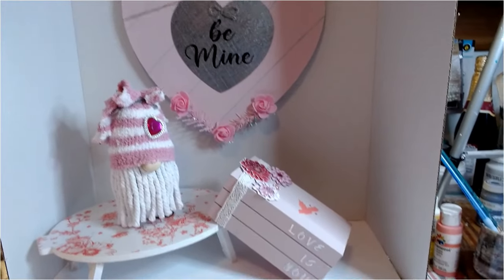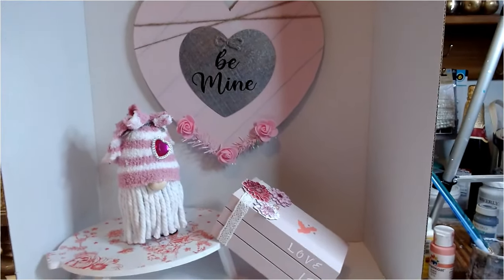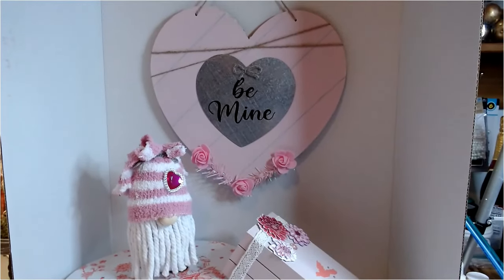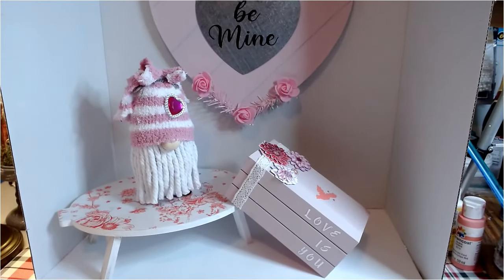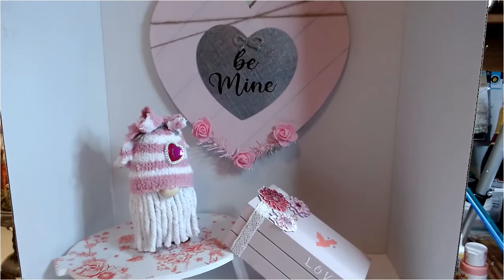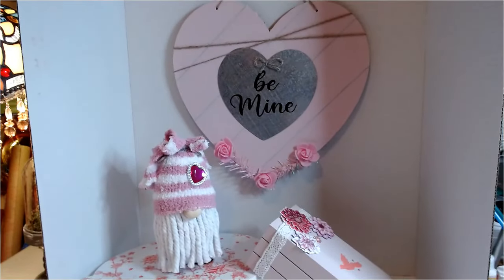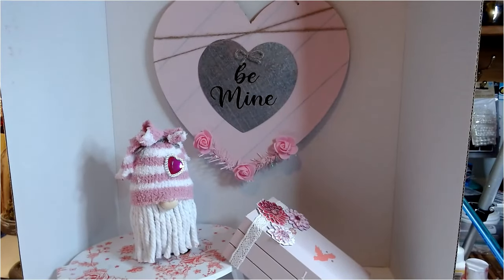If you liked what you've seen today, go ahead and give me a great big thumbs up, subscribe to my channel, and hit that notification bell next to your subscription so you'll be notified each time I upload a new video. I can also be found on Instagram and Facebook at Glitzy Stitches Home DIY. Have a blessed day, everyone. Bye.